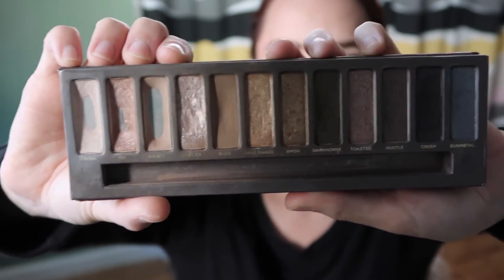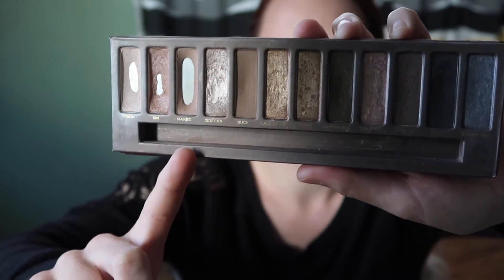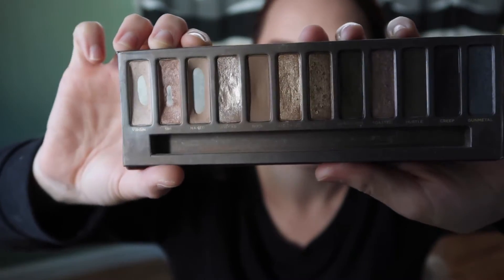Right now you are seeing what my palette looked like about a month ago. As you can see I've got some pan but it wasn't that much different from the month before. I definitely had expanded the pan on Naked and that's pretty much it, and I had created some more dips in some other shades, but I kept the update really short last time because there just wasn't a lot to share.